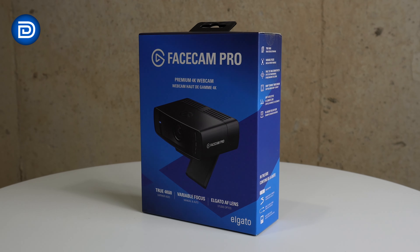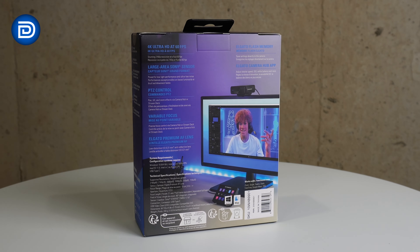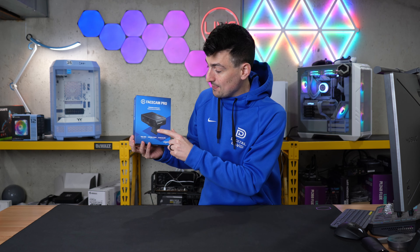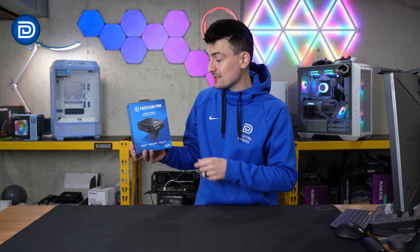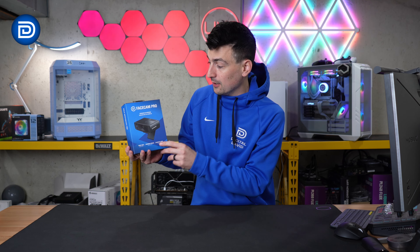Here's a look at the retail box and packaging. Everything looks great — they walk you through key tech specs on the side as well as the back. Here's what you need to know: true 4K webcam at up to 60fps, variable focus, pan, tilt, and zoom effects, built-in Sony sensor, and a 90-degree field of view.